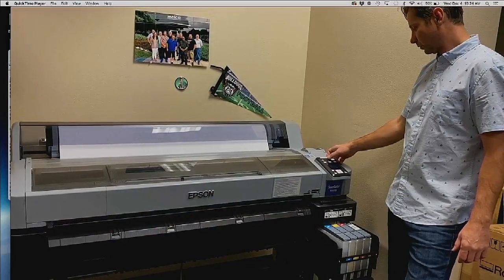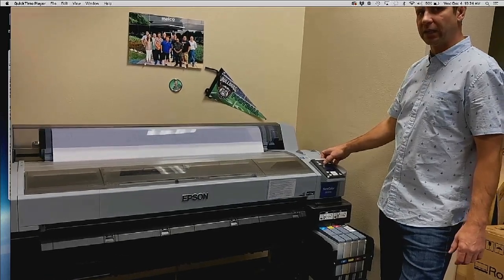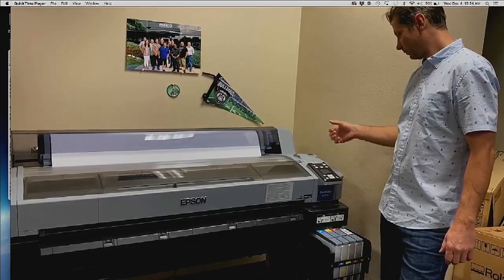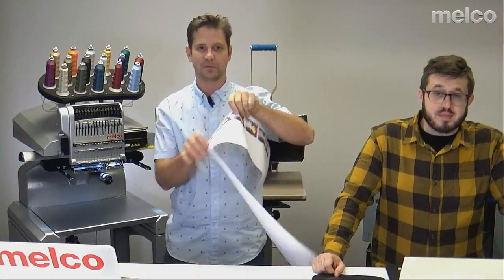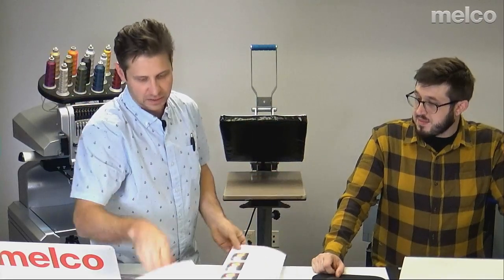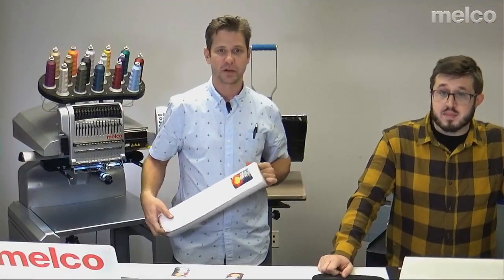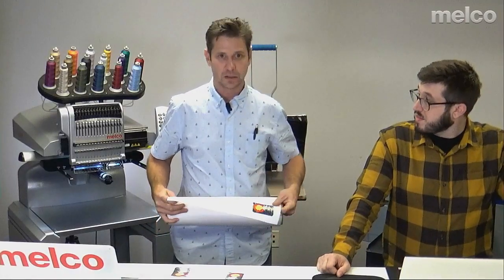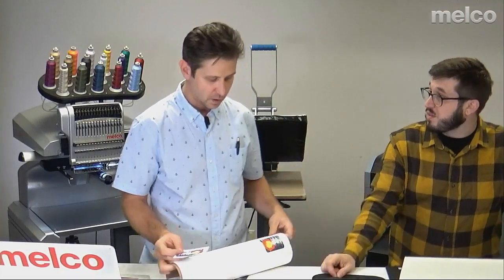Dye sub is really versatile — in the background you can see we printed on coroplast, we have a patch back there, there's a banner, we can do mugs, patches, plaques — all sorts of stuff. After it prints and cuts, I'm left with this sheet. This is our printed sublimation. The nice thing about sublimation is it doesn't really take much — you can just apply it to whatever. Now I'm going to put this on twill material. We're printing on white twill here — and this is polyester twill. That's critical — dye sub only works on polyester.